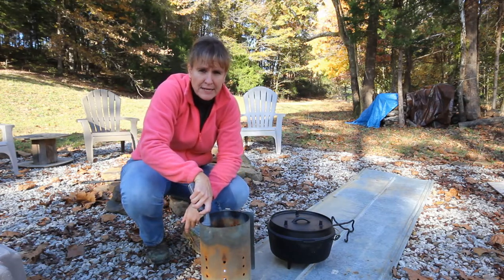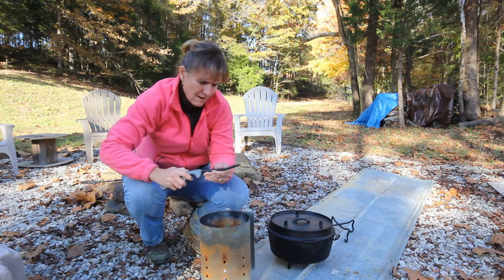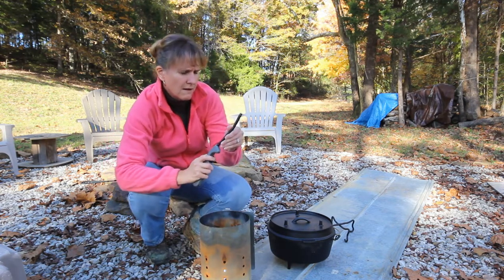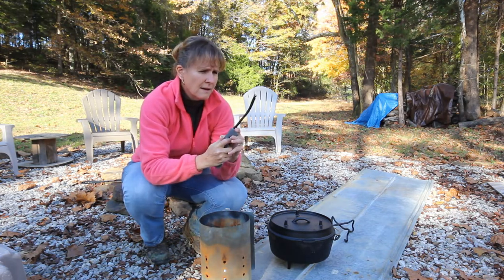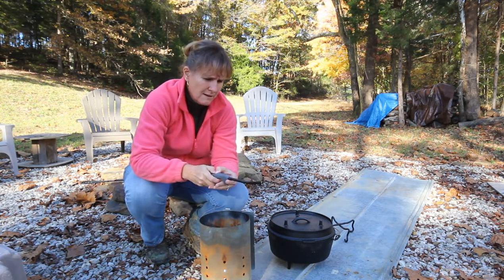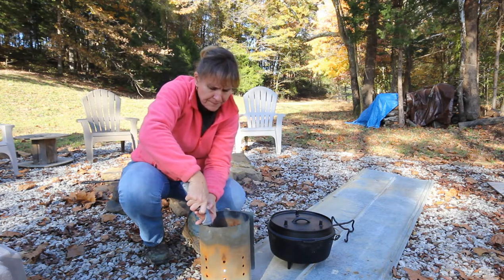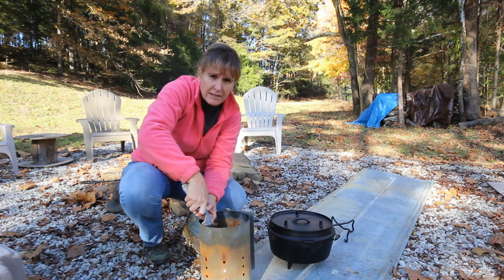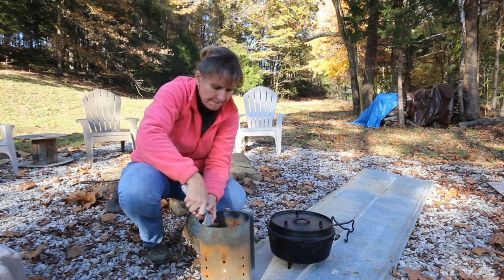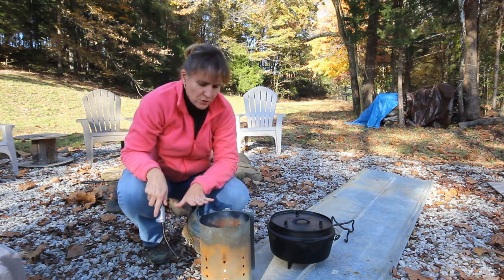It's going to take about 30 minutes for the charcoal to get up to temperature. I have some paper in the bottom — that's going to get the charcoal going. Looks like I've got some flame in there now, so I'm going to let it do its thing.